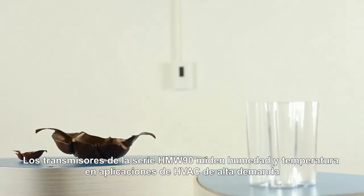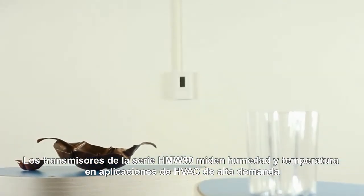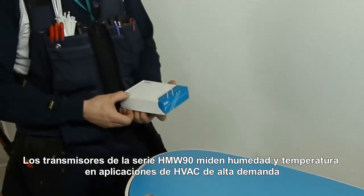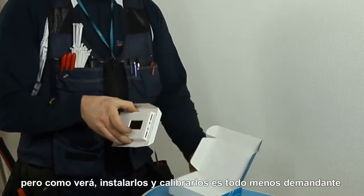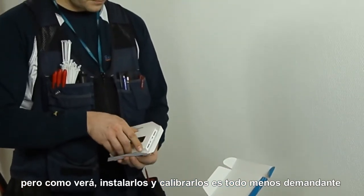Vaisala HMW90 series transmitters measure humidity and temperature in demanding HVAC applications. But, as you'll see, installing and calibrating them is anything but demanding.